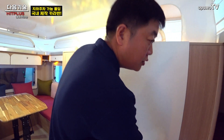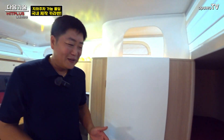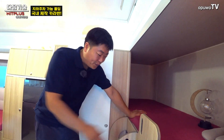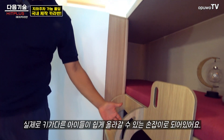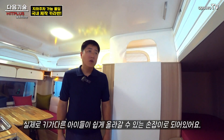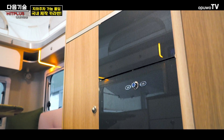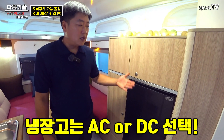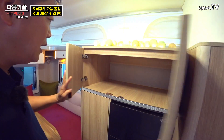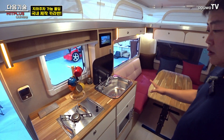들어오자마자 레이아웃을 보면 이쪽에 2층 침대가 있어요. 손잡이를 여러 높이에 달아 놔서 아이들 키에 맞게 올라갈 수 있는 구조입니다. 냉장고는 뒤쪽에 들어가 있고 기본이 약 98L 정도이며, AC나 DC 선택이 가능합니다. 위에는 옷장이나 이불 같은 것을 넣을 수 있는 수납공간이 있습니다.